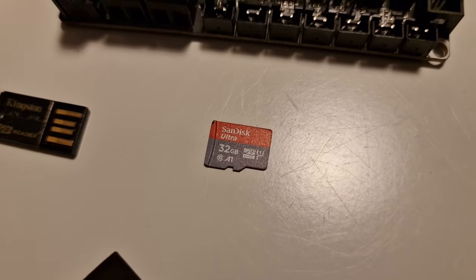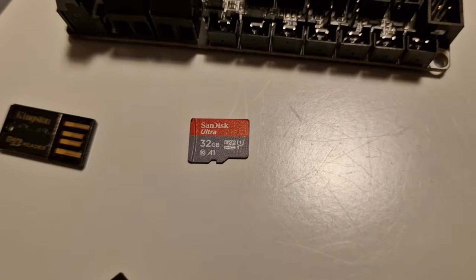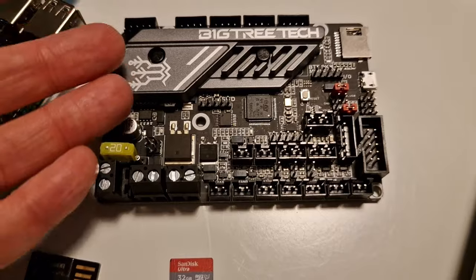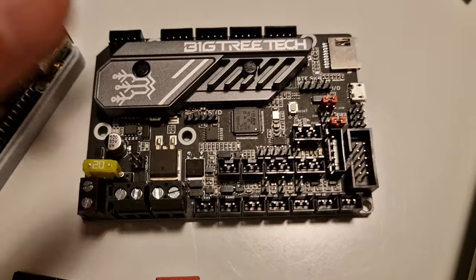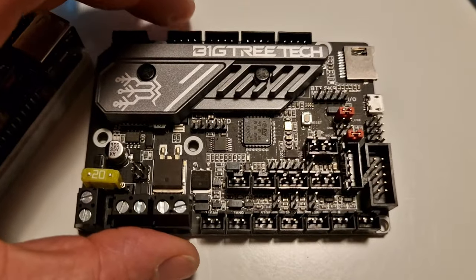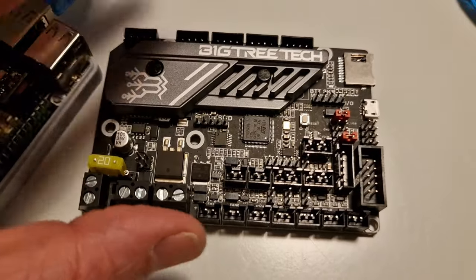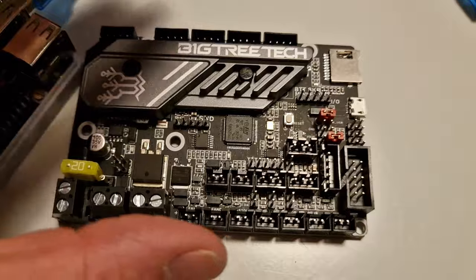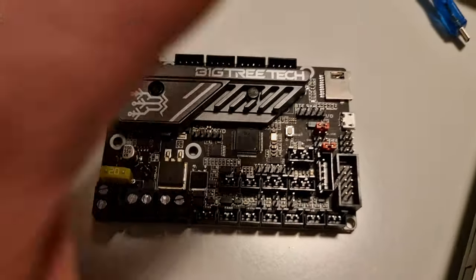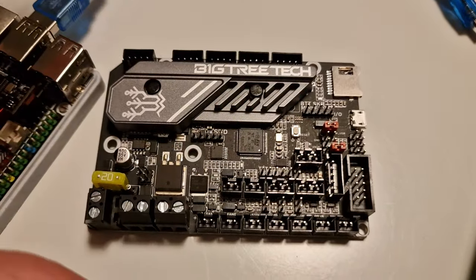These cards are getting pretty cheap — maybe $10 or something like that. Also, I'm not plugged in to the printer at all. When I upload new firmware to a brand new board, I don't hook it up to the printer first because I want to make sure the firmware is up and running before I start plugging things in. Get everything installed first, and then plug in your components. Once you know your firmware is good, the rest should be pretty easy.